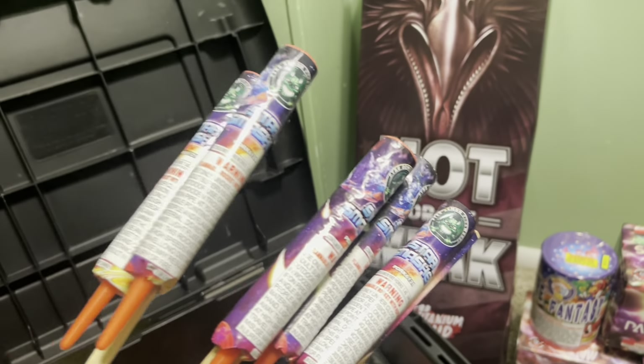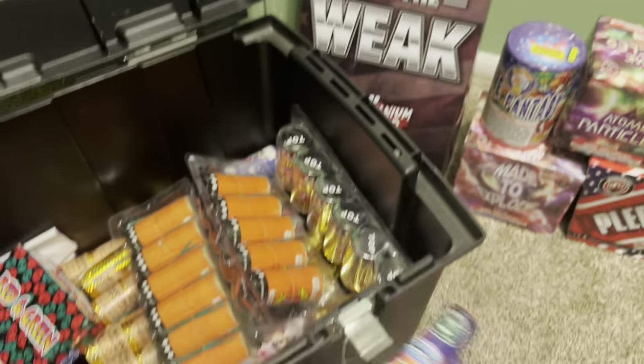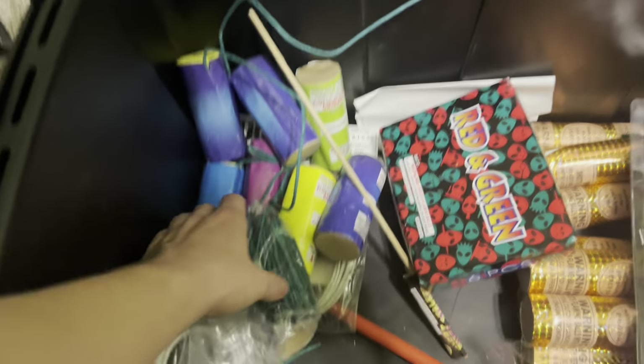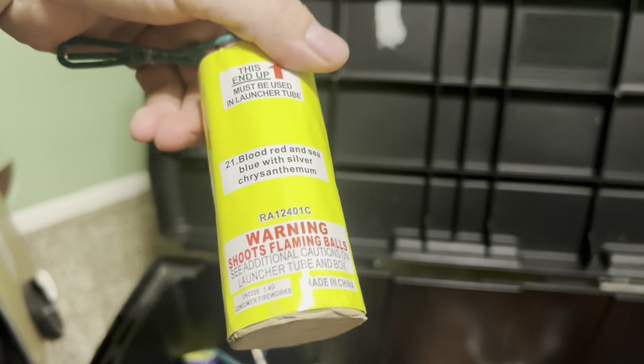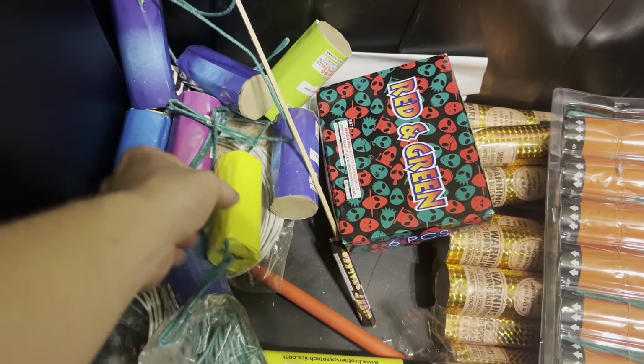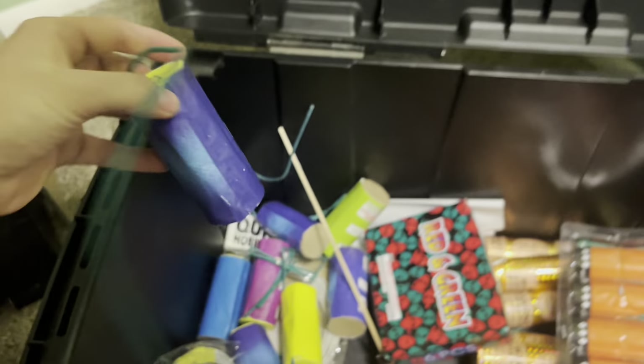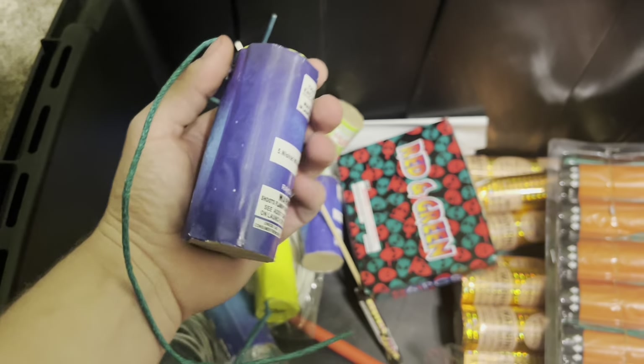We've got some Star Smashers — these things are pretty cool, they go really high from what I remember. We've got some leftover shells; honestly not sure what kind these are. They're not X-Cal, I really don't know. I think these are salutes — nope, I have no idea what these shells are. They're small though, like four inch.